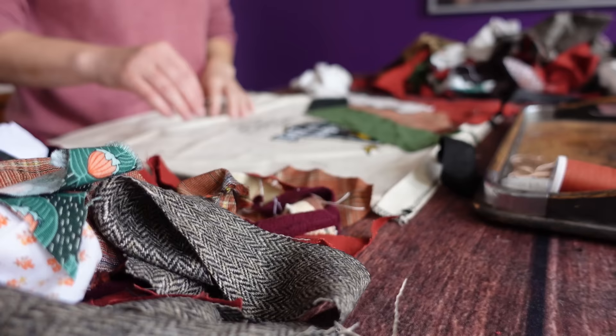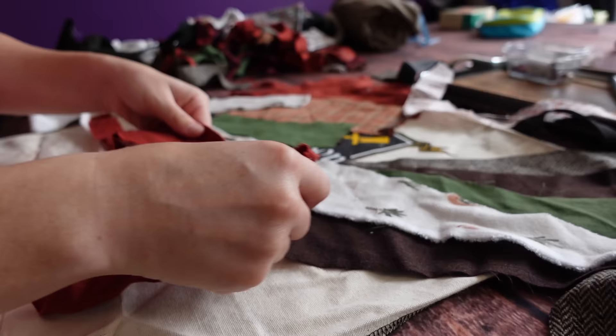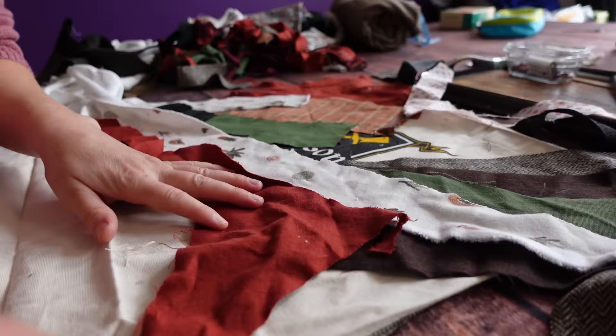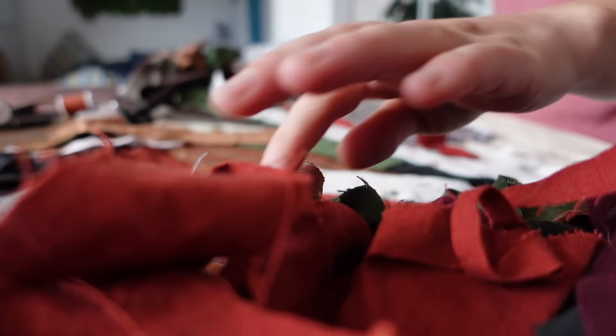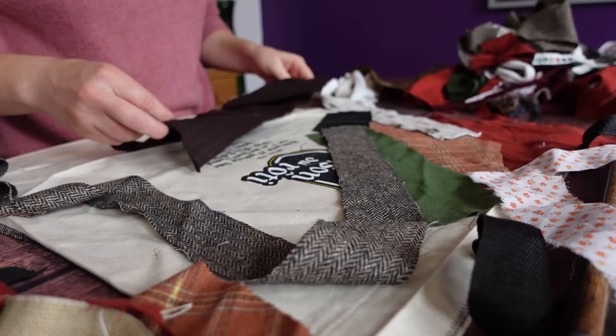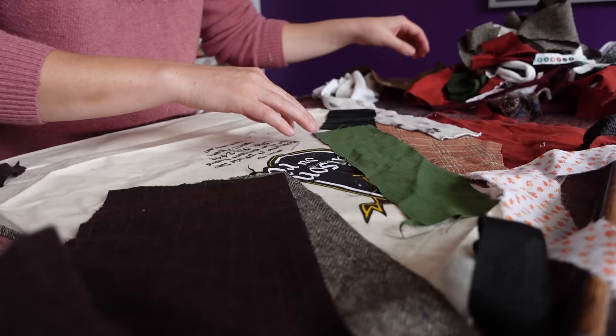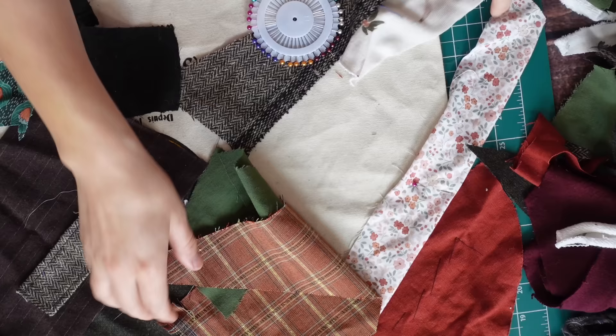Then I started laying out the scraps on the bag, trying to find an aesthetically pleasing arrangement with all of the colors, patterns, and textures that used up as much of each scrap as possible without cutting anything down further and making more scraps. This was a process of placing, replacing, fiddling, reordering, tweaking, and rearranging until I was happy with the placement, overlap, and balance of colors and shapes on the bag. Then I could fold all the raw edges under and baste the fabric in place.